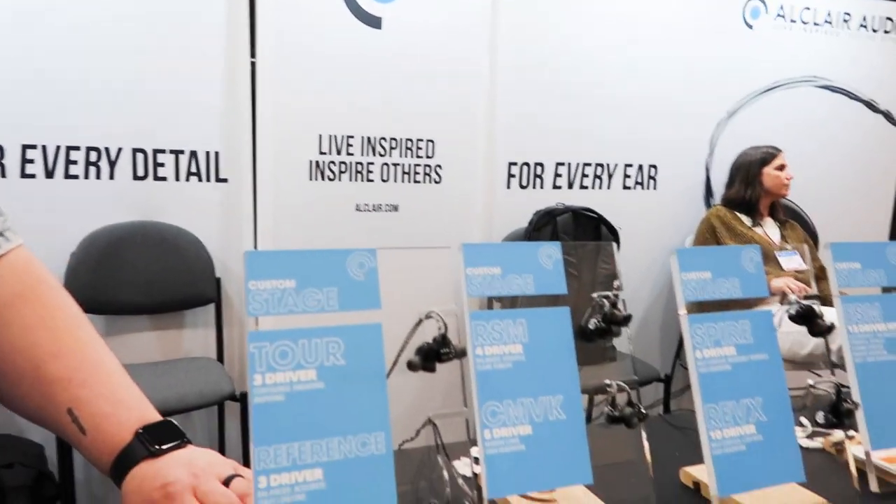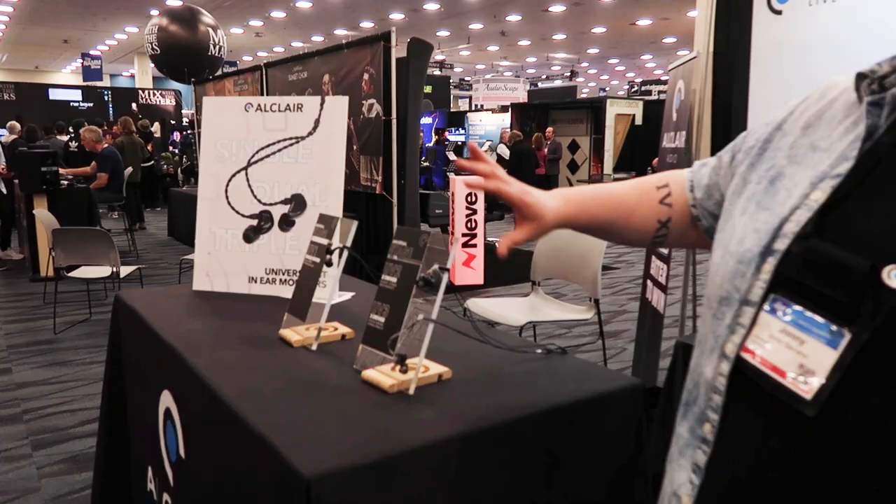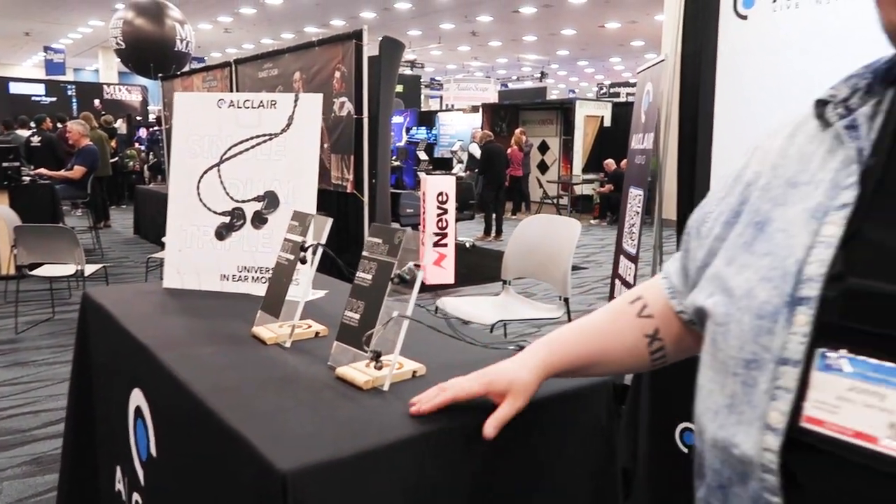You don't have to worry about being in the USA — they ship worldwide. All you have to do is go to an audiologist, get your ear molds made, and ship them to us. These are all custom models — we have 12 custom options to choose from. We also have three options for universal fit, which ship just as they are and fit most ears.